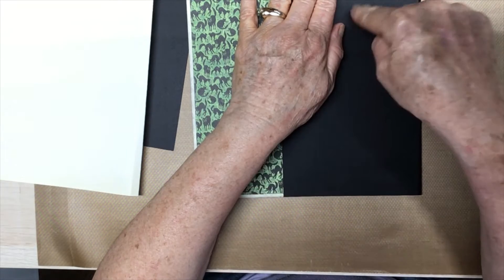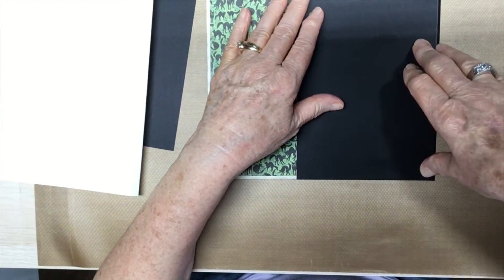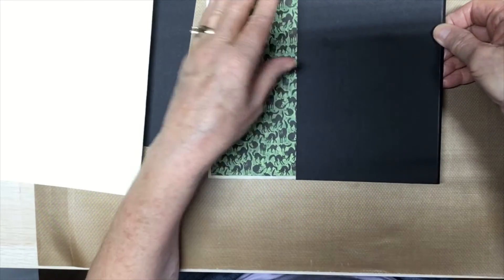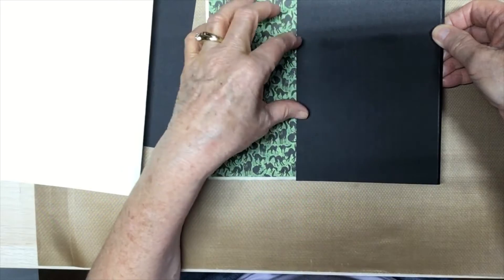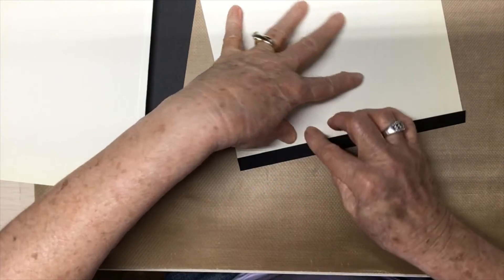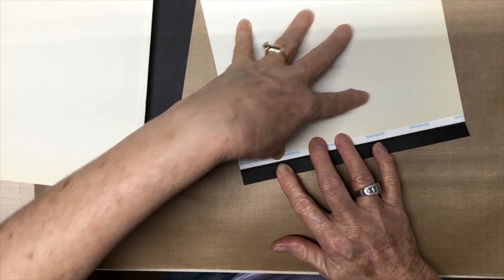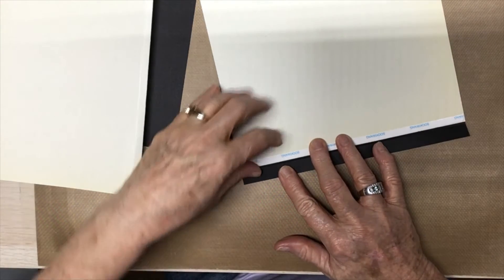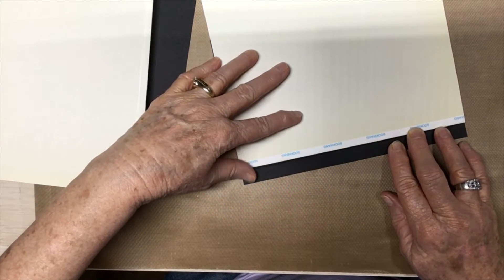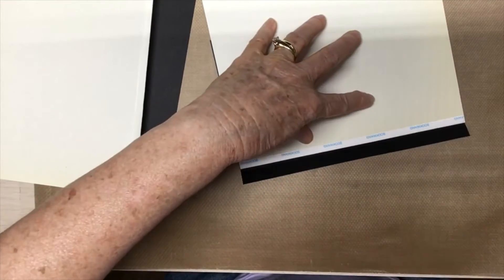Let's get started on this last signature. I've cut me a flap, and I did a one-eighth inch gusset so that I can put some pockets either inside or somewhere — I haven't decided yet. I've got my tape already on. I want to make sure I've not gone over the score line.